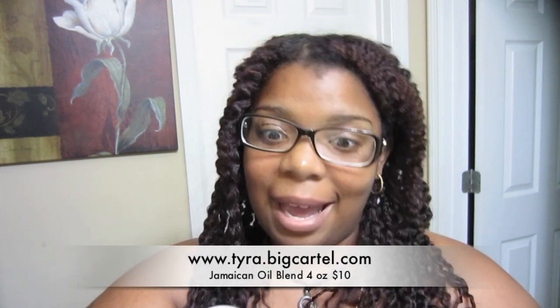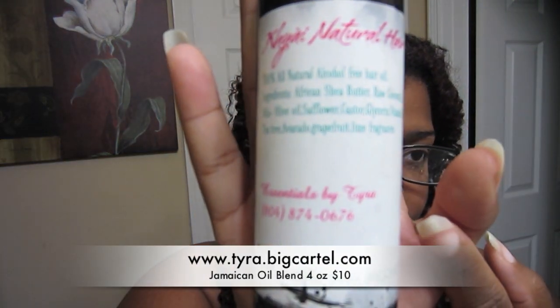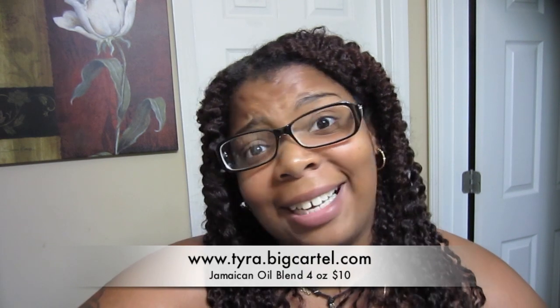Hey guys, I am back to finally review this natural hair oil — this is Essentials by Tyra. I will leave all her contact information down in the description box below. This was sent to me for review a long time ago, and I apologize because I kept telling her I would get this review out. When she originally sent this to me, I want to say it was either in December or January.